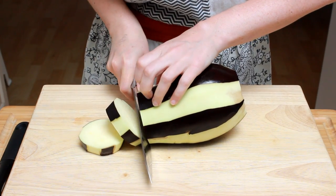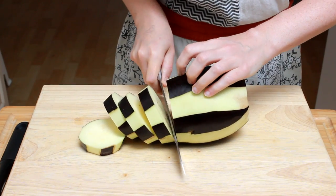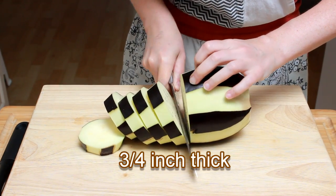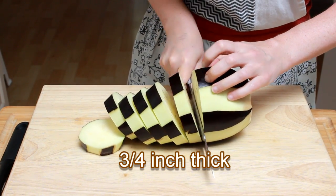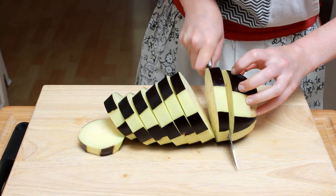Cut it into very thick slices, about twice as thick as you want them to be after cooking. My slices are two-thirds of an inch thick, but three-quarters of an inch would have been better — so do what I say, not what I do.